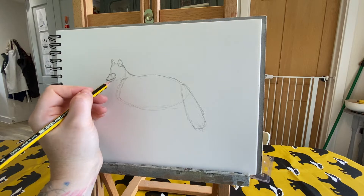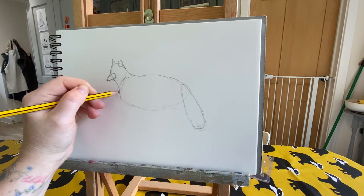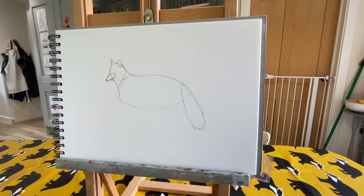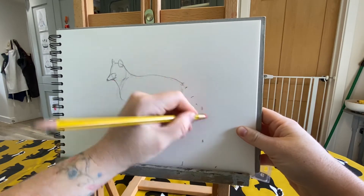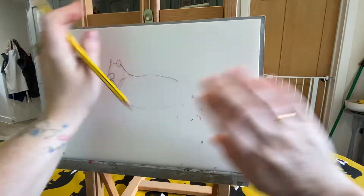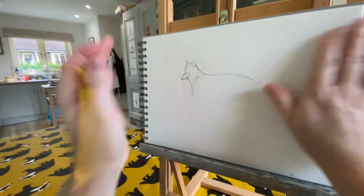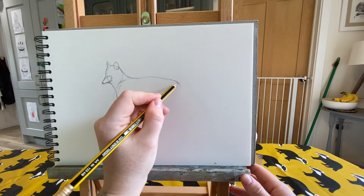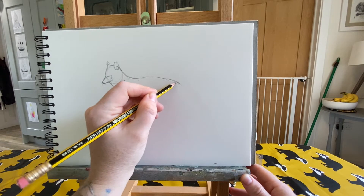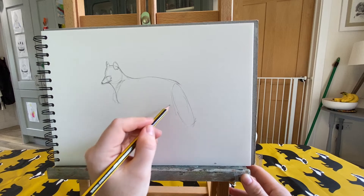We're going to come down to join the fox's nose, then give him a little smile because he's a happy fox, and then go from the head down to the first section of the body. This is a really good example of why pressing lightly is a great idea — I'm going to make the body a little bit shorter, stopping it there, and adding the tail back in over here.